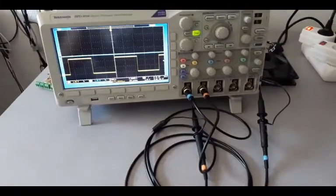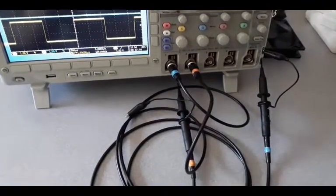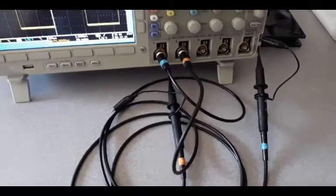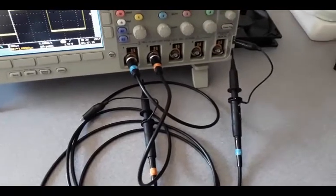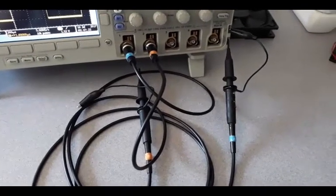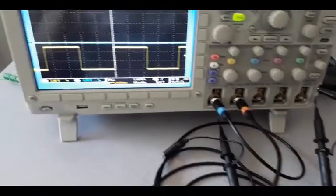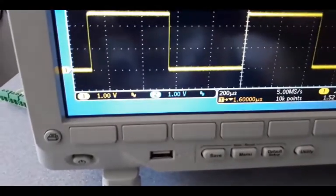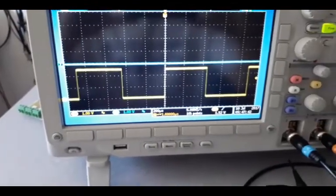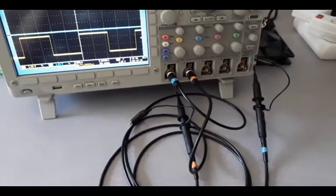Here we have an oscilloscope that is not the 60-euro model I talked about — it's a slightly fancier one. But to make my waveforms closer to what you would see with the cheaper model, I'm doing two things. First, I'm using lower quality probes, which have lower output resistance or impedance and higher output capacitance — things that distort the waveforms. Second, you can see the BW written here, which stands for bandwidth. This oscilloscope is bandwidth limited to 20 MHz — the same limit that the cheaper oscilloscope has — which will make the measurements I show closer to what you'll see with the less expensive device.